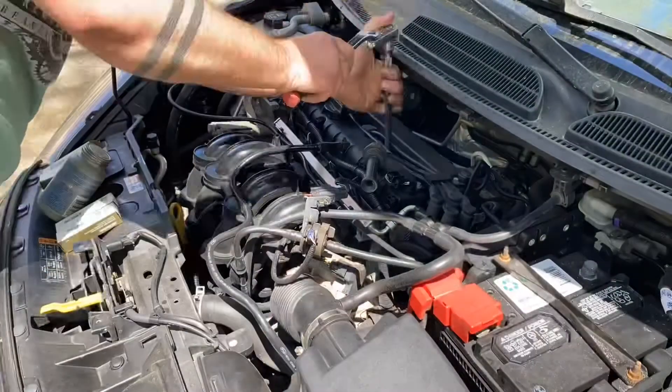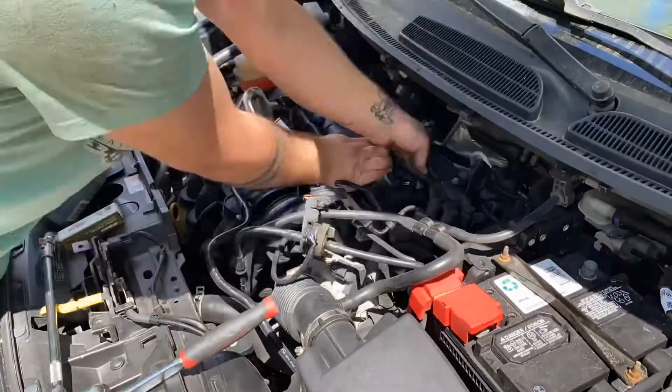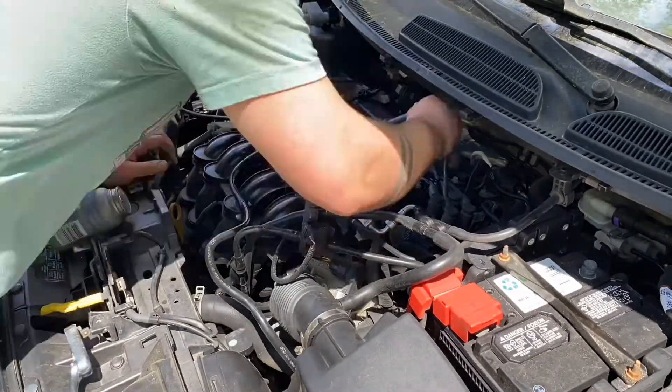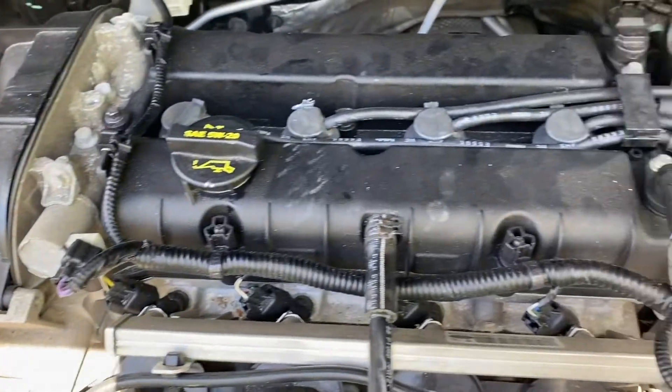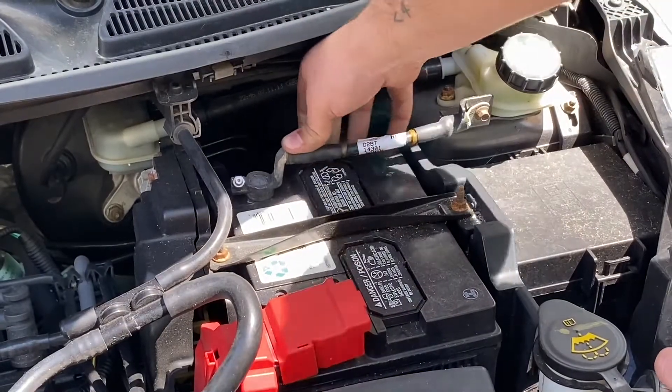If this is your first time attempting the spark plug replacement process, I am going to link a video in the description specifically for you — one in which we took a way more in-depth approach on how to do this process properly. So if you are doing this for the first time and want some more information, that's down there just for you.